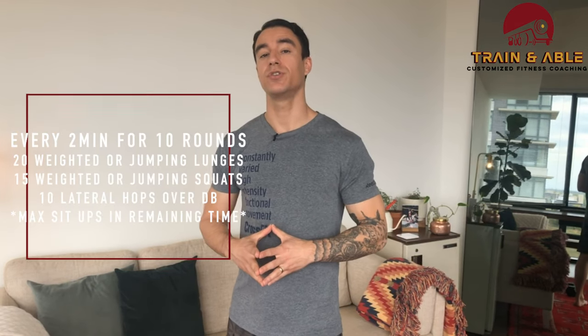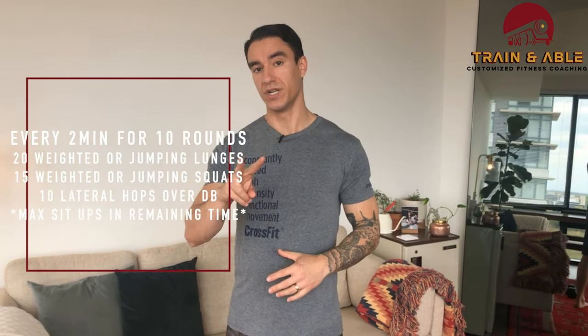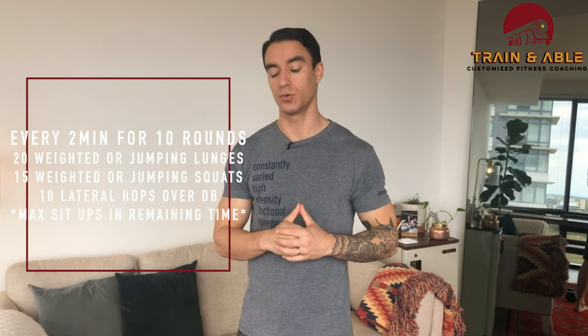So today we're going to focus on the legs. We're going to start a new round every two minutes — you're doing 10 rounds total. Here's what it's going to look like.